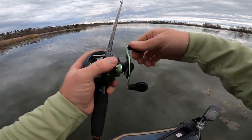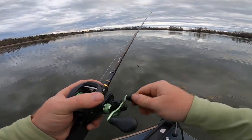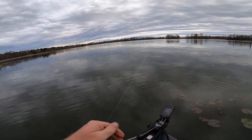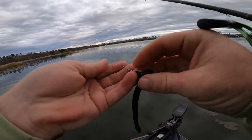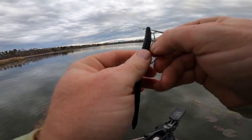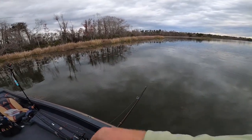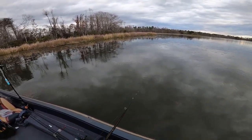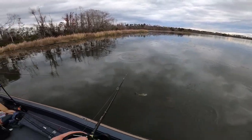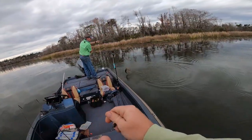First cast of the black trick worm — got a bite! Dad said 'have you tried a black trick worm?' and I said you know what, I hadn't. So let's put it on, give it a shot. First cast got a bite — black trick worm never fails. You went over there and caught my fish! Looks like a better one. He caught my fish — I found the fish for him and he caught it.